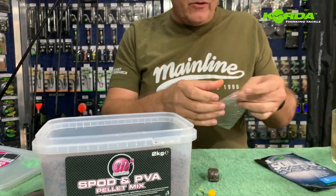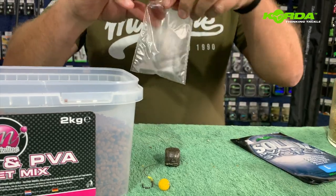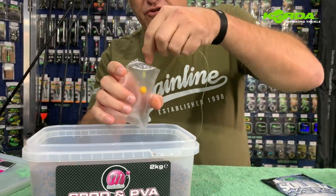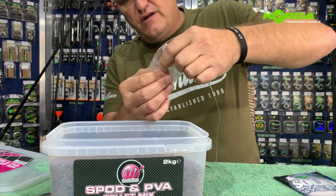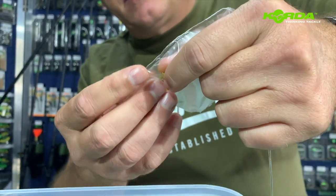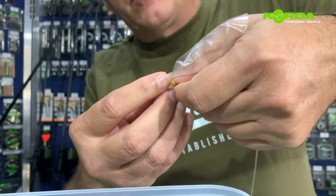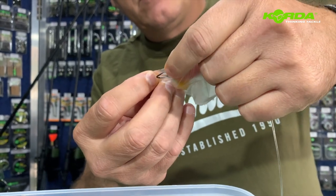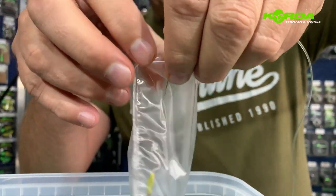I'm going to take the bag from the packet. There are a variety of ways to do this, but I actually put the hook into the bag first and let the hook point come out of the bag on the bottom side.